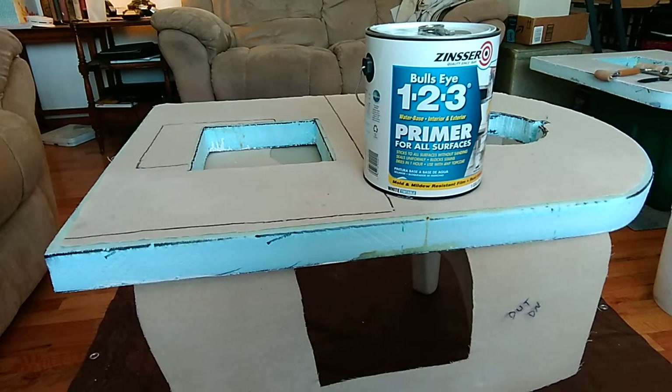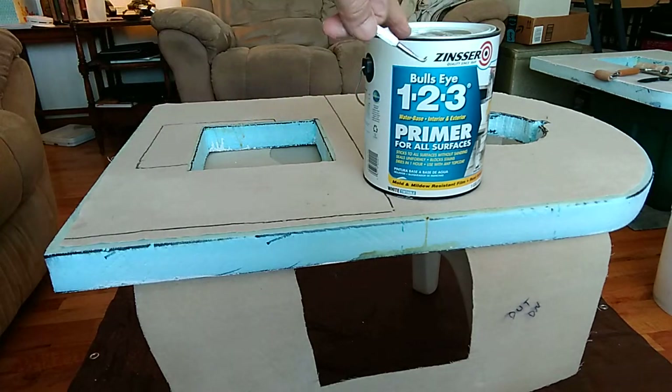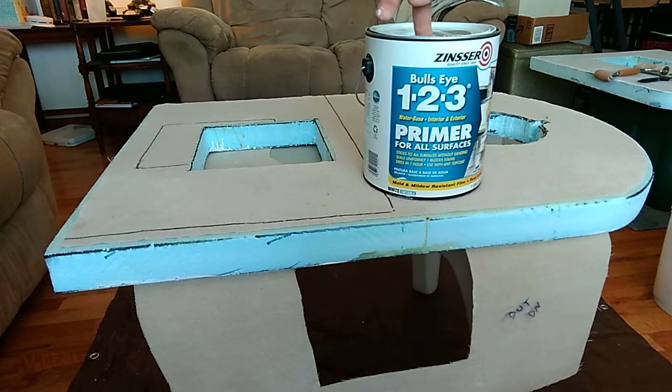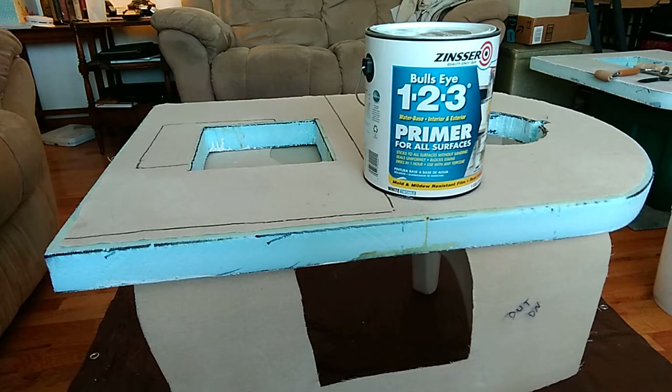I'm putting a canvas skin on a foam teardrop trailer door. I've been using Glidden Gripper in the past but there's none in my town here in Ellensburg, Washington, so I went with this indoor outdoor primer sealer - Rust-Oleum makes this. I've used Titebond a lot in the past; I've made two other teardrop trailers and it works pretty good.